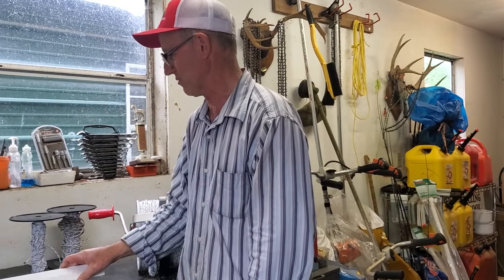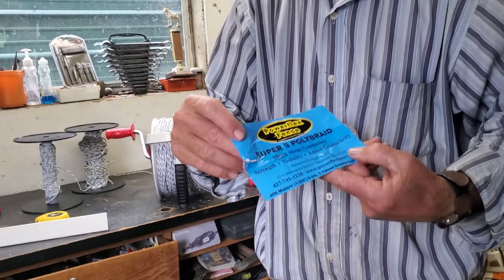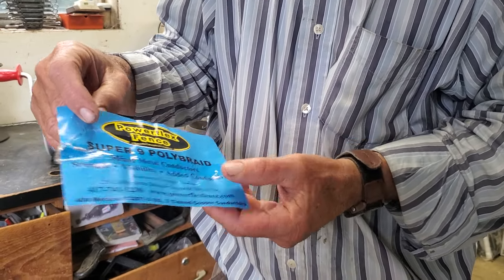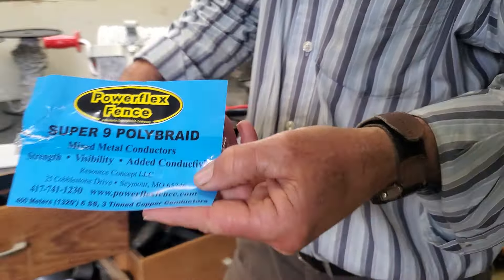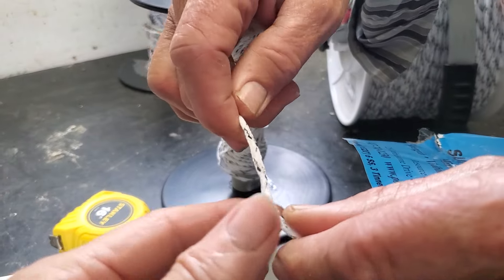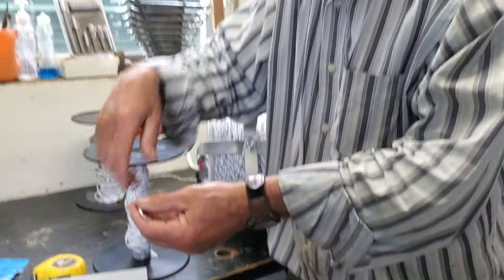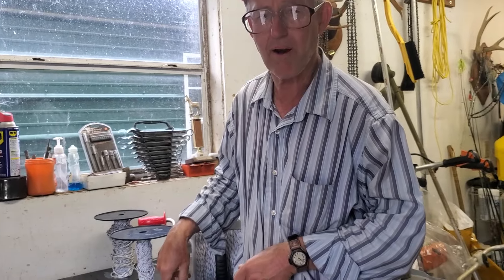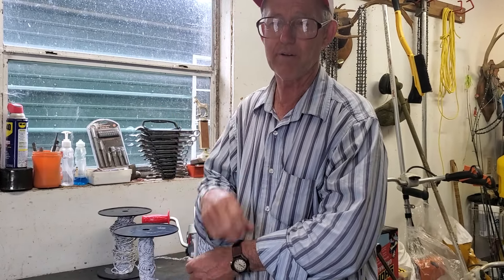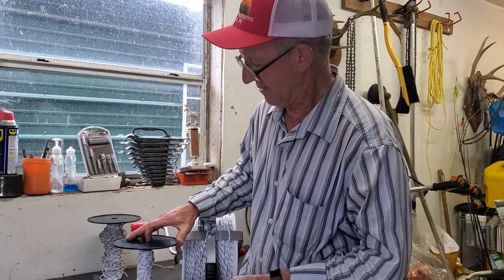The poly braid we use is the best we've found — it's made by Power Flex Fence and they call it Super Nine poly braid. It's got nine steel filaments in it, so it's twice as conductive as poly wire, and it's braided together. When you're reeling it in and it goes through a briar patch, the briars are not going to catch and rip your steel wires out like they would with poly wire. We've had reels in use for 15 years and they're still going strong.